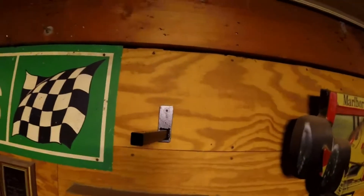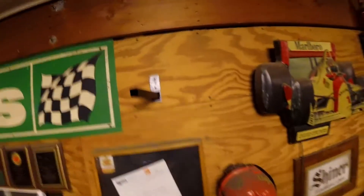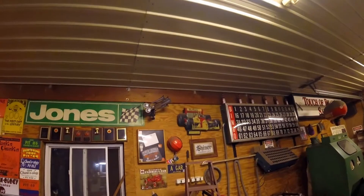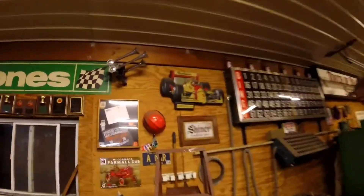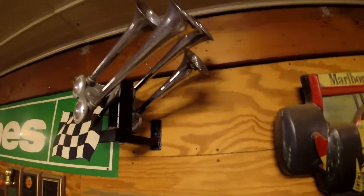So that's what the bracket looks like on the wall, and in just one minute I'll show you what it looks like with the horn on there. And there you have it — finished product, horn mounted on the homemade bracket hanging on the wall.